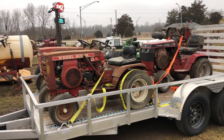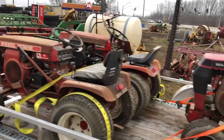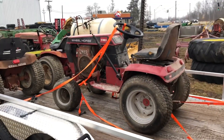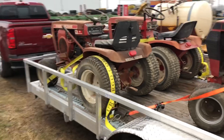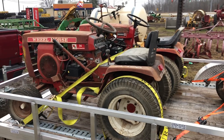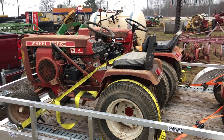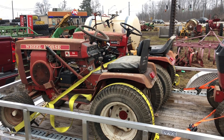Got them loaded — didn't take too long actually. Used a big come-along, tied them all three together, one yank up the ramp, strapped them down, and we're going home. Going to do a power wash, and see if we can get one or two of them started with the batteries. Maybe find a car wash — that'd be cool. We'll see, we'll do it.